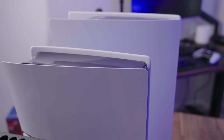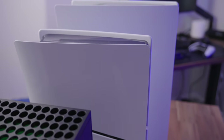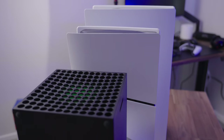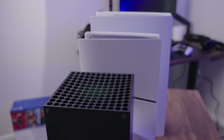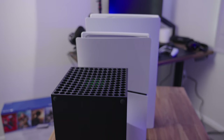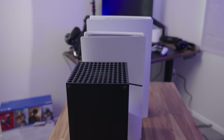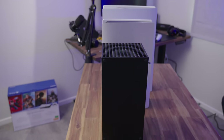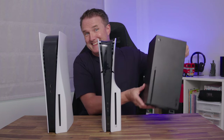That all adds up to a PS5 that's a lot smaller than the original, which is a welcome change, because the PS5 when it was released about three years ago was and still is a massive games console. But only because the original was so big to start with — if you compare it to something like the Xbox Series X, it's still taller and still deeper as well. It's just not as slim or as small as you might think.